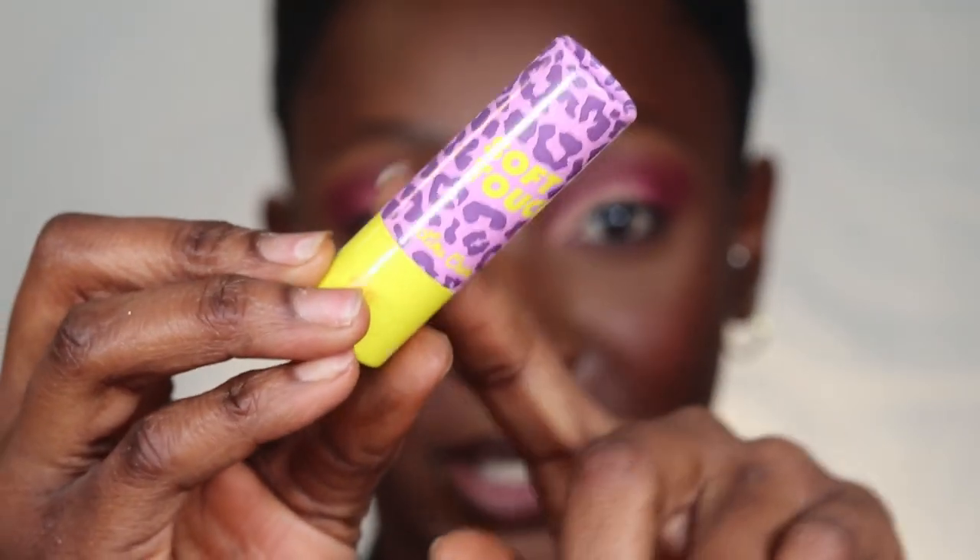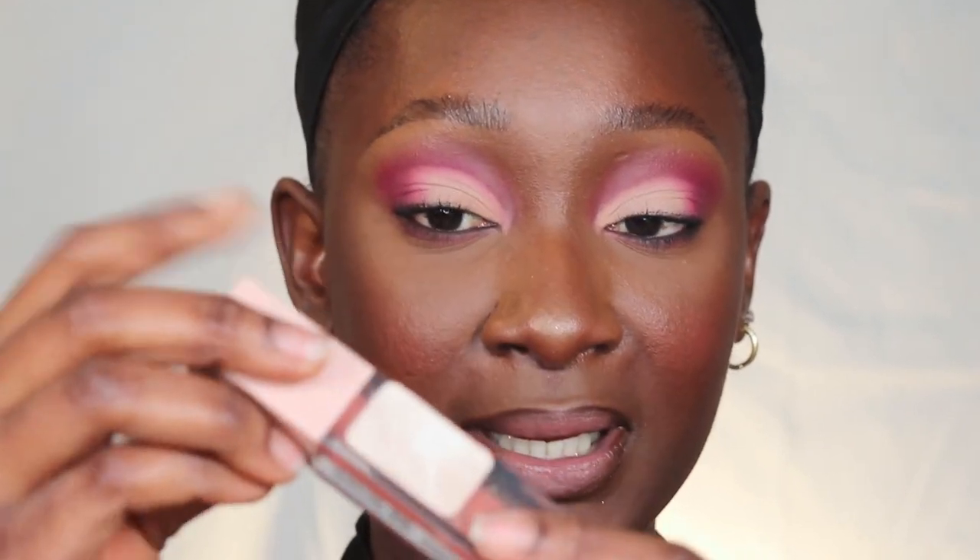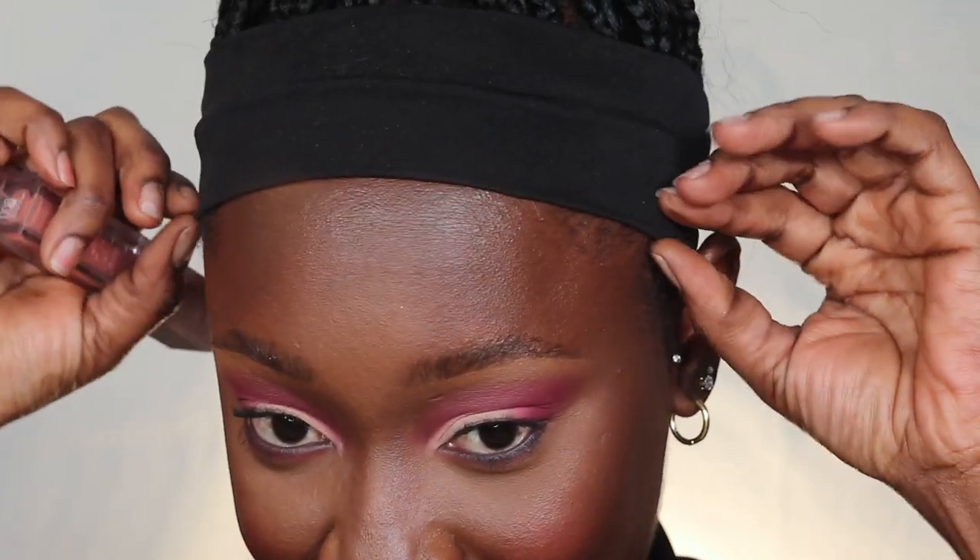I'm going in with Soft Touch from Lime Crime — it's more on the peachy side, but when I put my nude lip gloss over it, it looks perfect. I put that in the center — I know it looks peachy and doesn't match right now, but wait. Then I'm going in with Maybelline's Lifter Gloss in the shade Stone, which is very nude. I put this in the center.